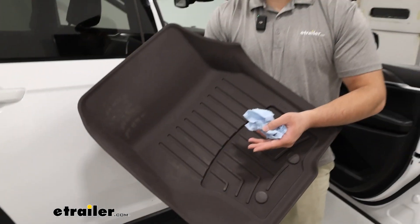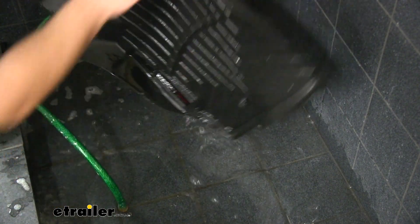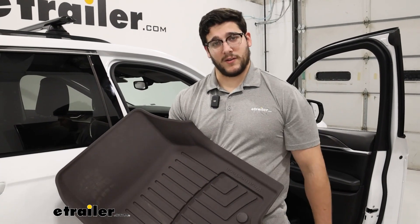Best case though is just taking it outside, grabbing the hose, hosing it down, wiping off any of that debris and letting it dry. Afterwards, you can put it back inside your vehicle as good as new.